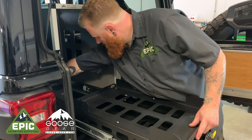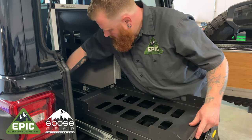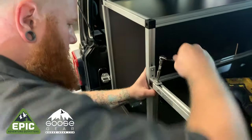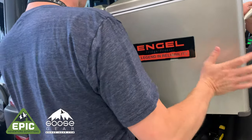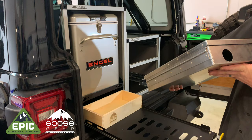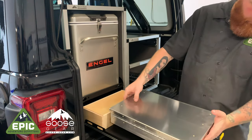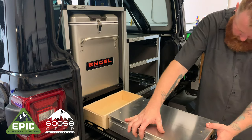Once you have everything lined up, tighten all the bracket bolts. Install the L-bracket to join the two modules — this will stop any contact noise. Reinstall your fridge and tie it down. For our camp kitchen, we typically use a Goose Gear medium utensils drawer and an 18-inch Camp Chef Partner stove. We use little strips of 3M Velcro to hold everything in place.